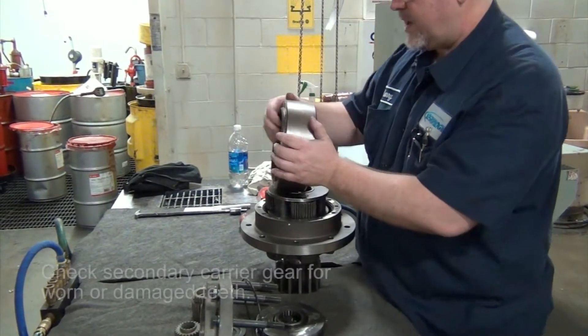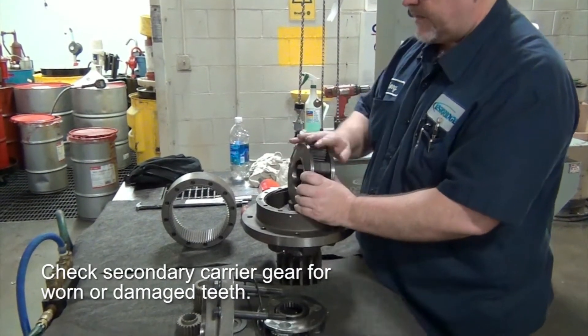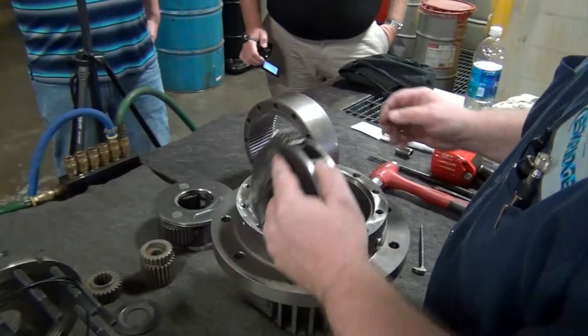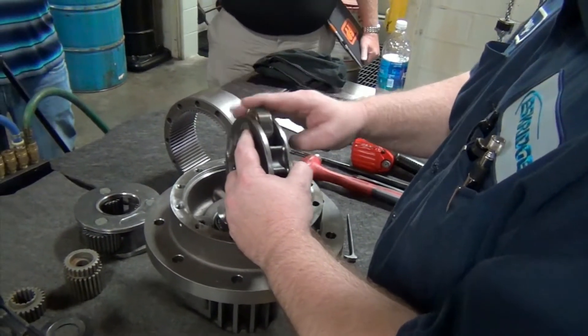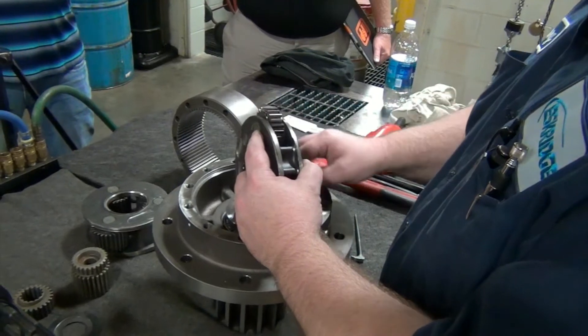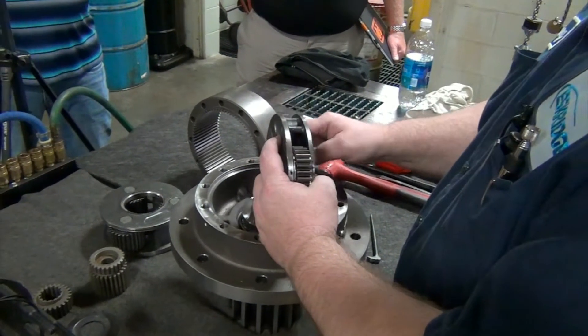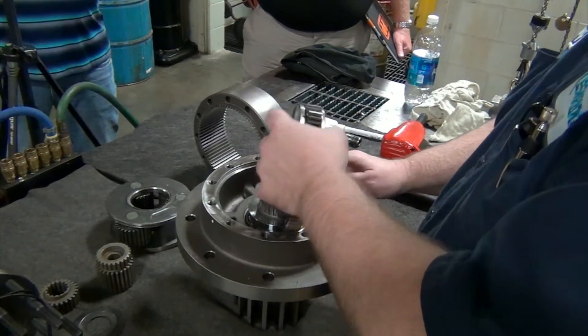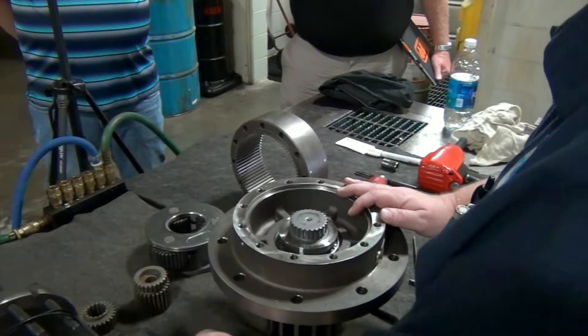Take your ring gear off, then the secondary carrier. You just want to spin them — make sure you don't hear anything. Make sure it doesn't tick; it should spin and slow down on its own all the way around. You'll be able to tell if a bearing is bad because it won't move usually. Do that on your primary and your secondary.